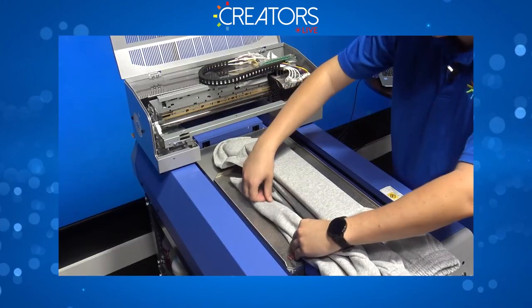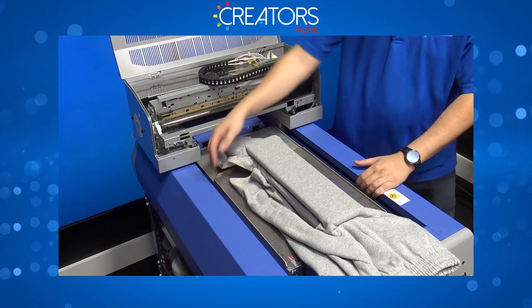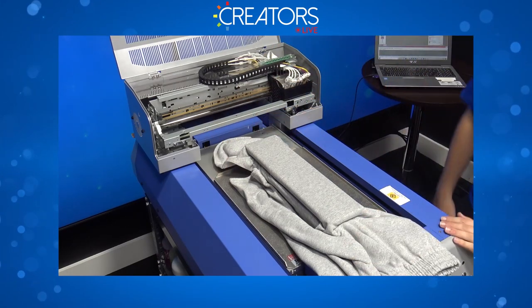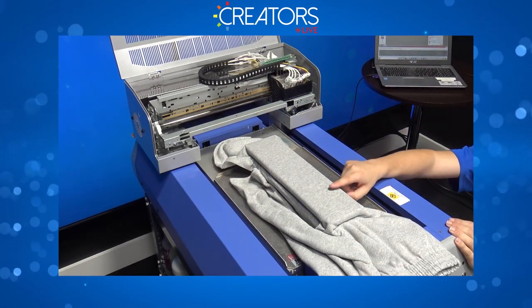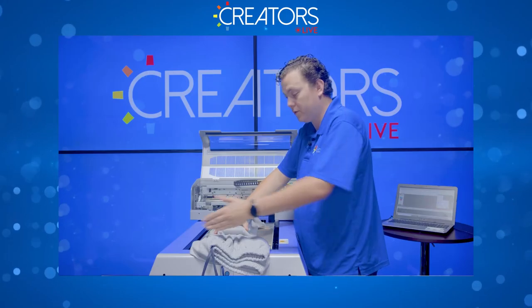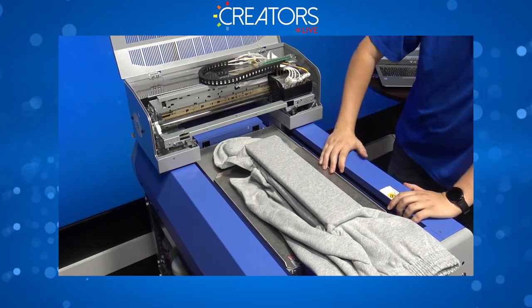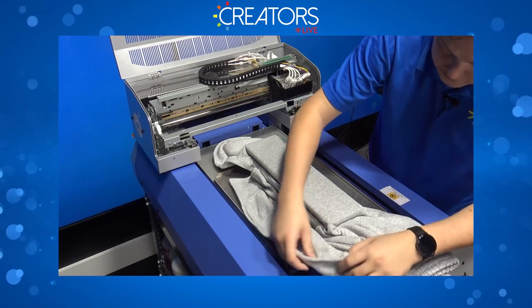All the extra fabric just needs to be below the print area and out of the side channels. If any of it is higher than the print surface, when the head moves over during initialization you might get a head strike. So make sure everything is nice and flat.